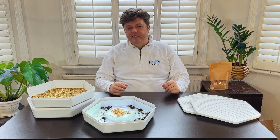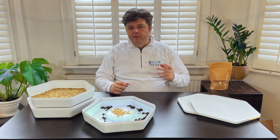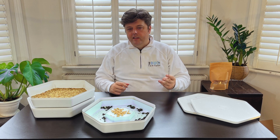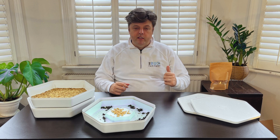Hi, this is Clayton from The Bug Factory. Today, I'm going to be showing you how to set up your mealworm growing pod. I'm going to be giving you setup guides, tips and tricks, do's and don'ts, and what to feed your mealworms on to maximise your output. Let's get started.